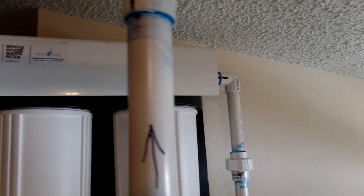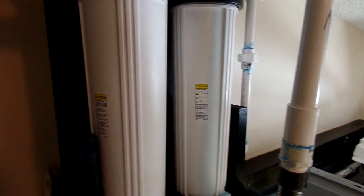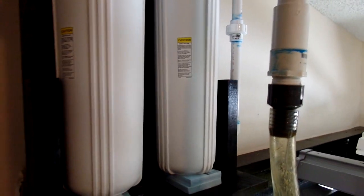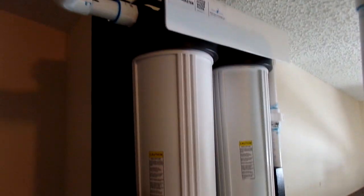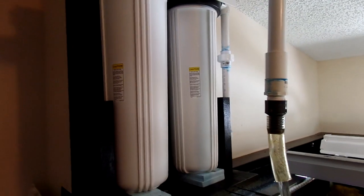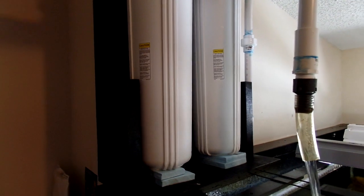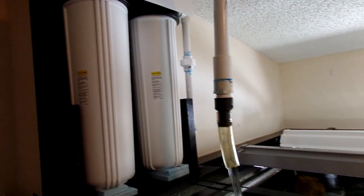I've got a settlement filter there — it goes down and picks out the junk out of the water, then goes back through to the other side, which is a catalytic carbon filter element. That's designed to reduce and remove chlorine, chloramines, copper, heavy metals, and other nasty stuff that the fish don't want.